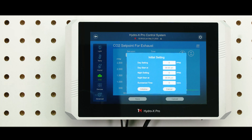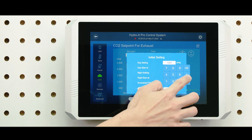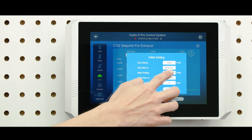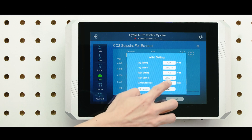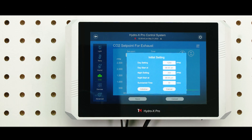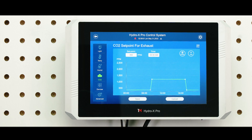First, create a basic setting with the line chart using the initial setting. You can set up the sunrise and sunset time here with a maximum of 30 minutes. You can then add more setpoints to fine-tune your schedule.